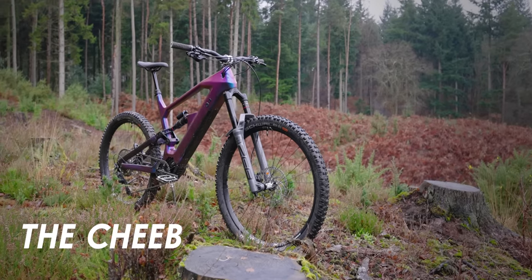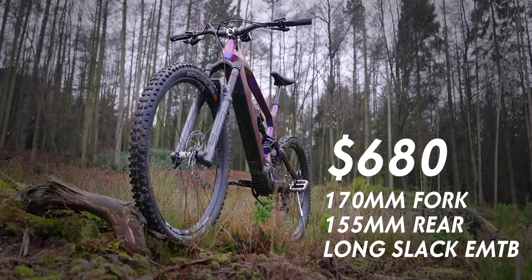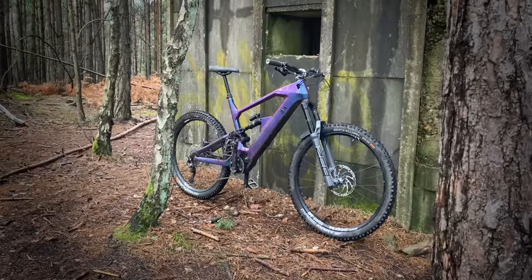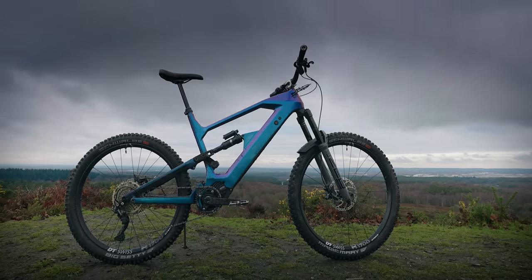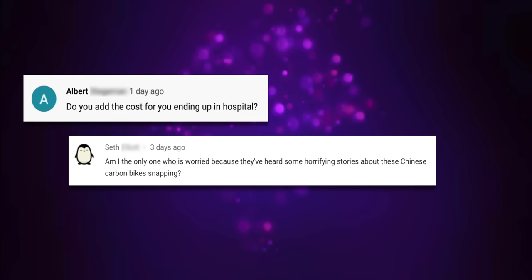This is my Chinese electric mountain bike. The frame cost me $680 and I built it up to be a super enduro e-bike. It's got a Bafang electric motor and a huge 840 watt hour battery. And in this video I'm going to put it to the ultimate test.